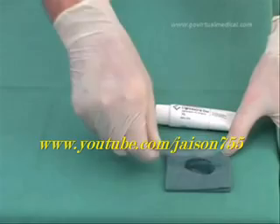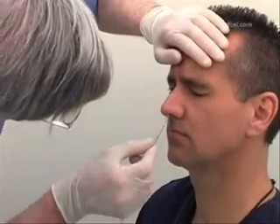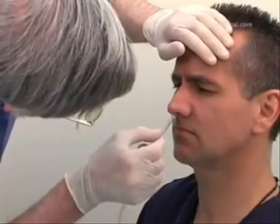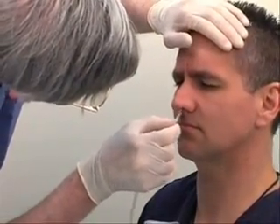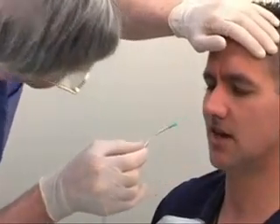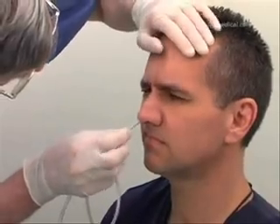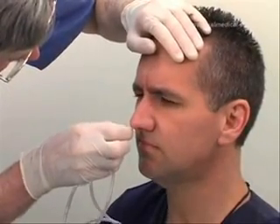Lubricate the proximal end of the tube with lubricating jelly. Insert the tube gently into the chosen nasal passage. Even though there may have been no obvious abnormality noticed during inspection, a non-visible obstruction may prevent the tube from progressing further. In this case, remove the tube and try the opposite nostril. Gently insert the tube until you reach the nasopharynx — you will feel a slight resistance at this point.